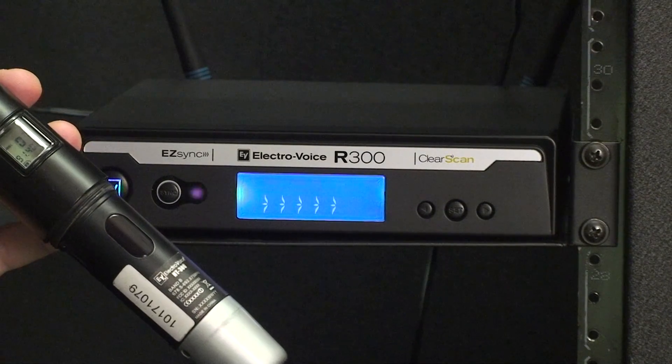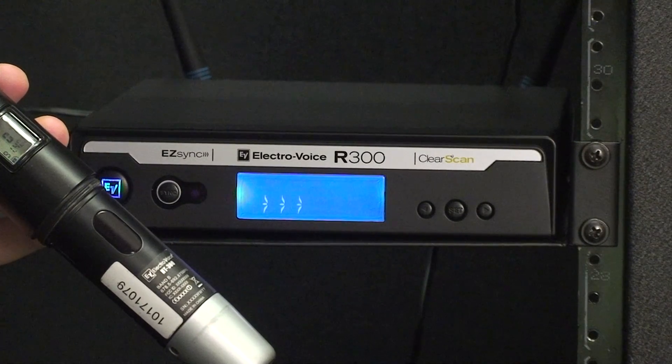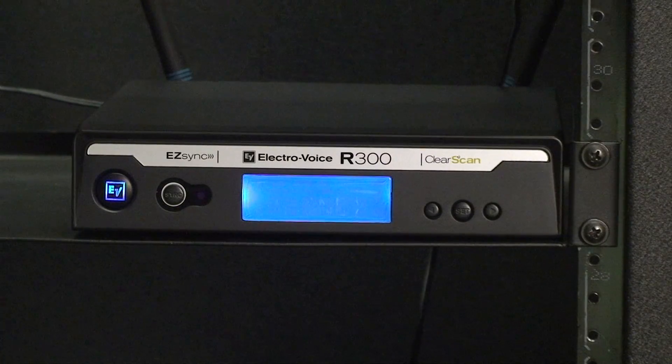If the channel data was not transferred properly after five seconds, the receiver will display error. Be certain that your transmitter is on and that the Easy Sync sensor is facing the sensor on your handheld transmitter.